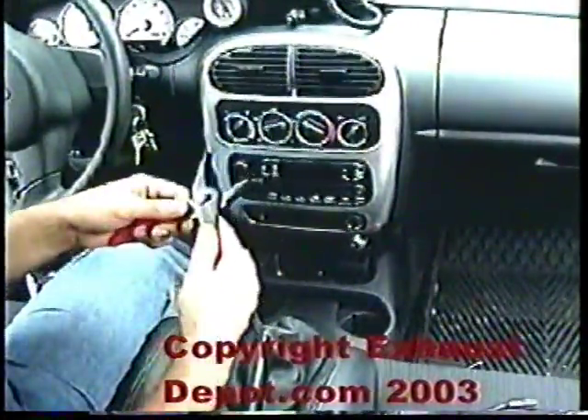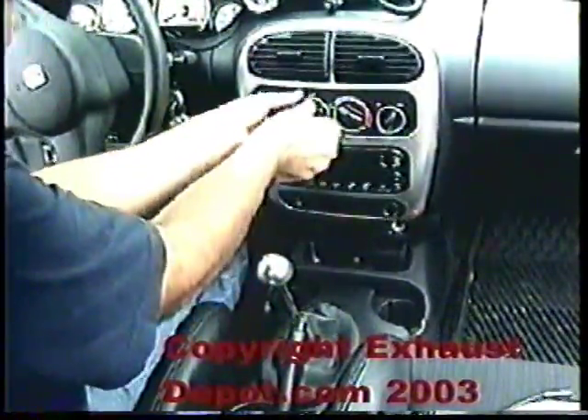Next thing you want to do is remove these little buttons. You have to use two hands to take them out, or you can use a pair of pliers. If your buddy is not looking you can use the pliers to take them out, but this is the cameraman's car so I can't use that right now. I usually use two hands and pull on it.